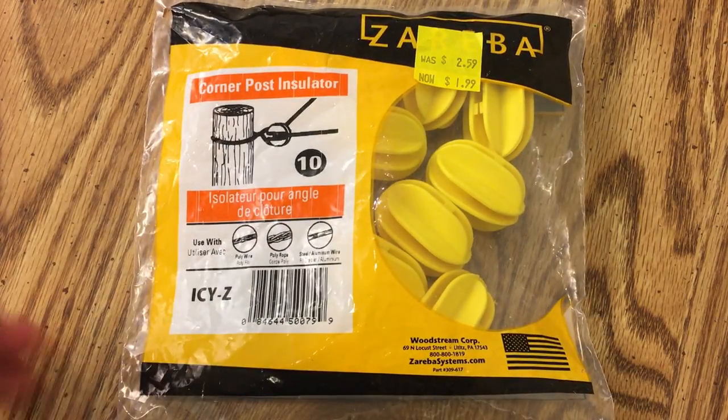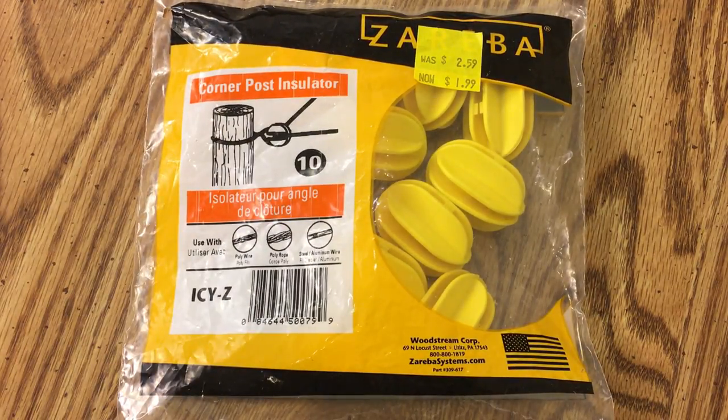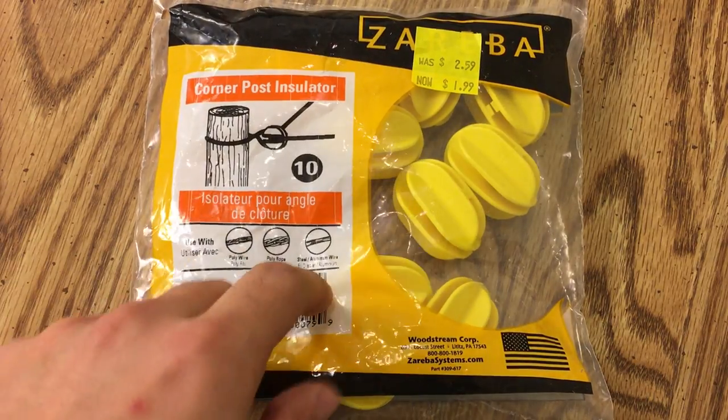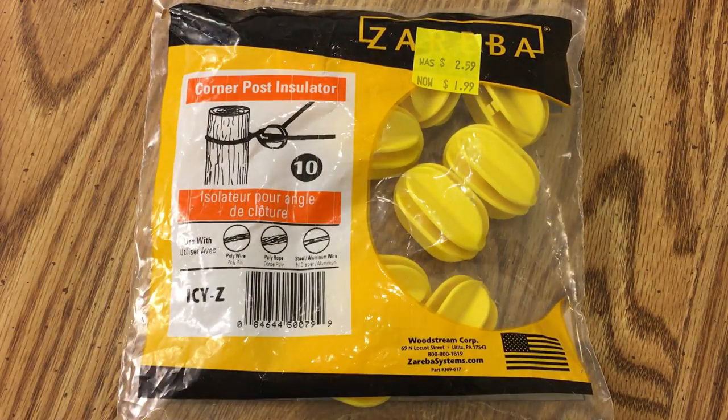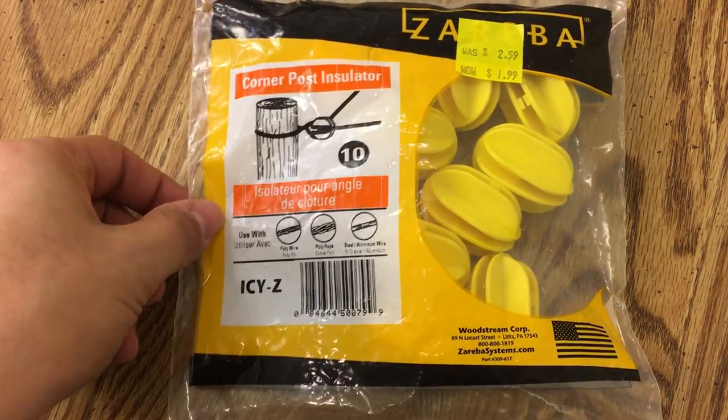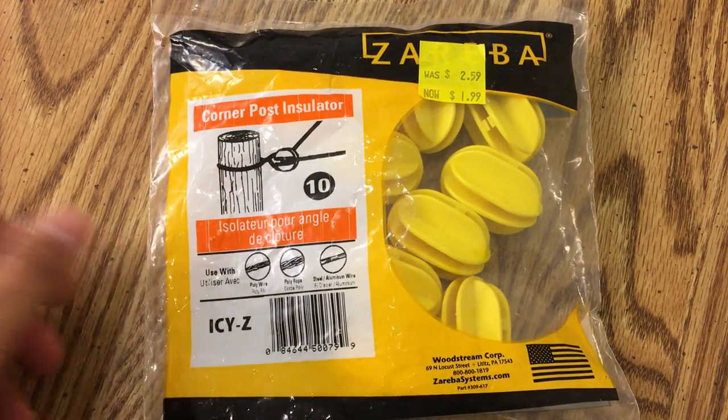So if you're like me and you have a lot of various antennas for experiments or whatever, you're always looking for insulators. You can make them out of all sorts of stuff, but if you're looking for a source to just pick up a bunch that you know will last outside — these should survive UV okay since they're made to be kept outside on a fence — this might be a good option. Check out your farm supply stores or hardware stores that carry something like this.